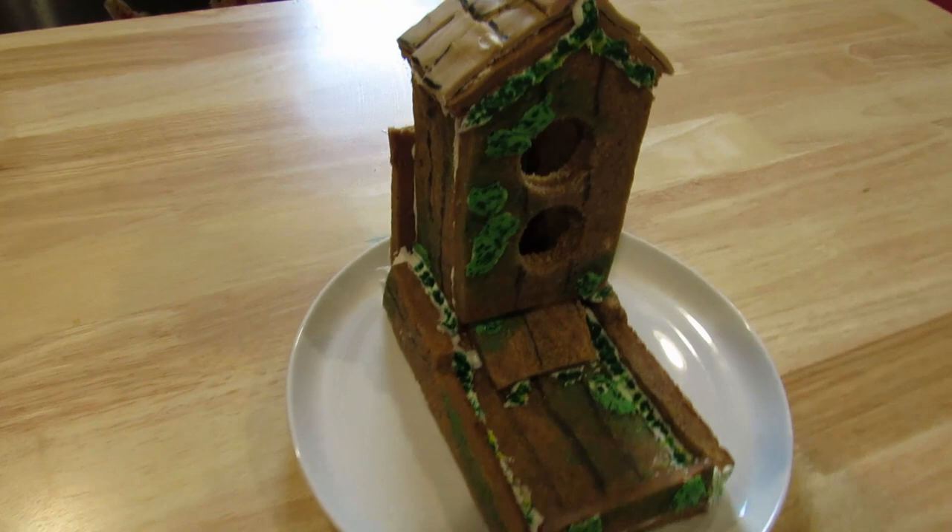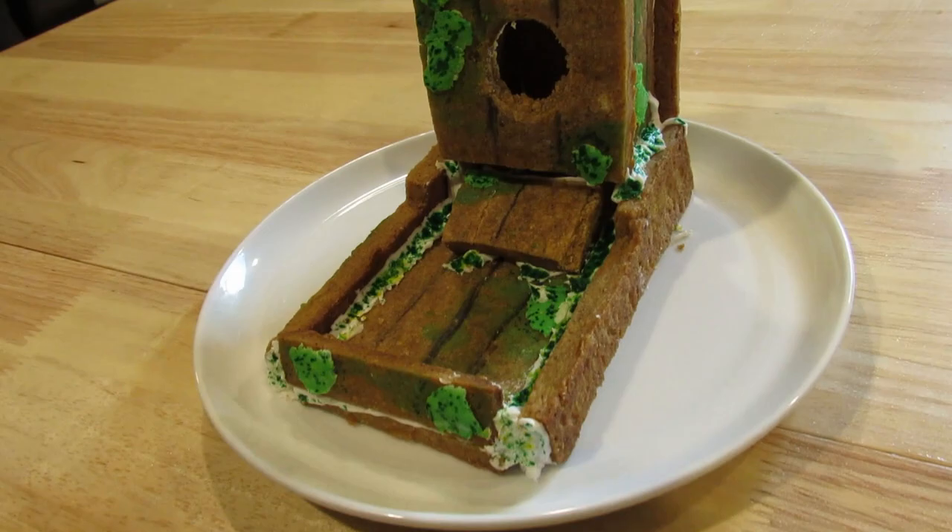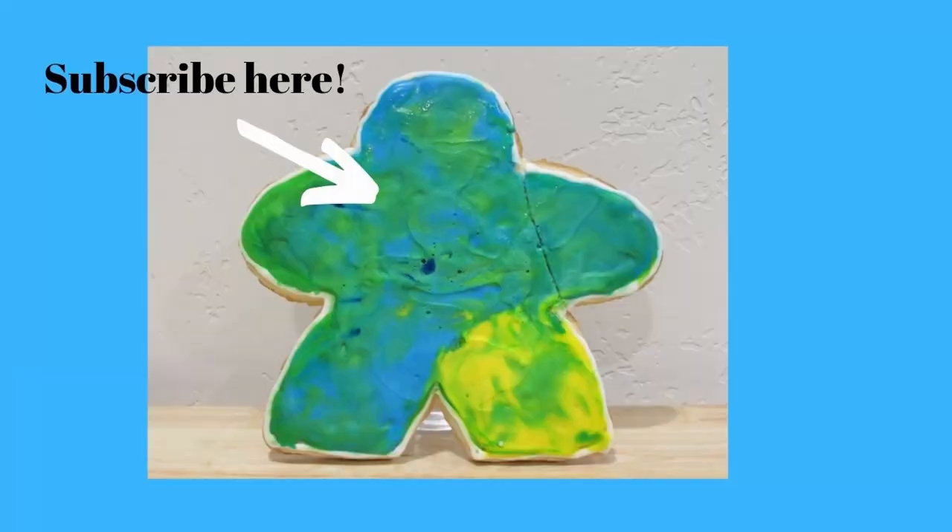Voila! Our birdhouse is complete and I think it looks really cute. Thanks for watching another episode of Board Game Bakes. Please like, comment, and subscribe below. Let me know if there's any games that you'd like to see featured on the show — I've got a few suggestions and please keep them coming. Keep playing games and keep them sweet. I'm really excited to try this. So good — I love pumpkin everything. I'm one of those people. Bye!